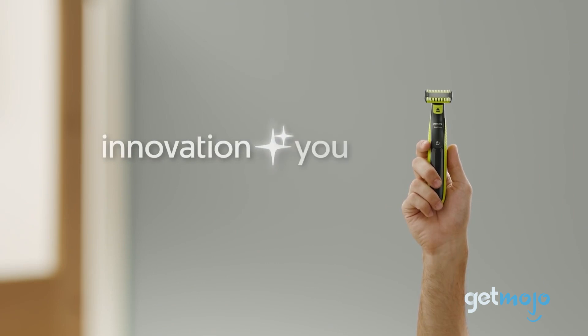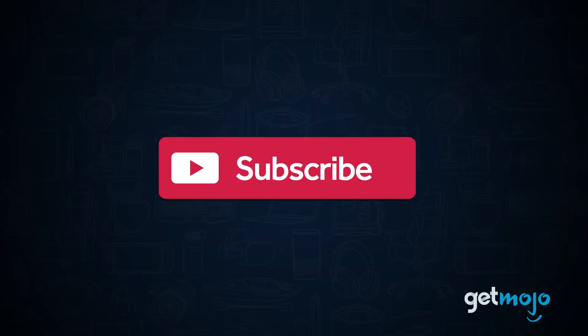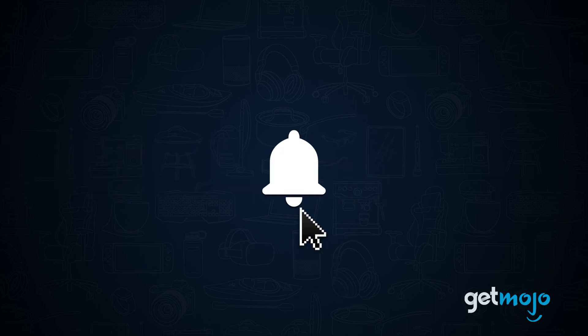How does it work and why should you think about getting one? Hold tight because we're about to run you through five good reasons why you should consider adding it to your bathroom go bag. Before we begin, be sure to subscribe to GetMojo and ring the bell to be notified about our latest videos.